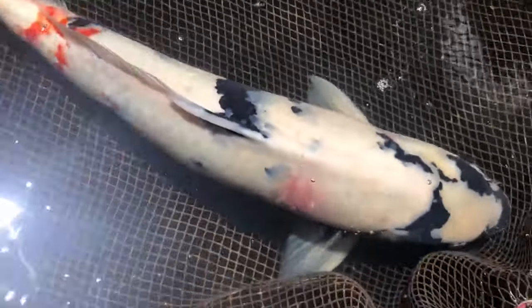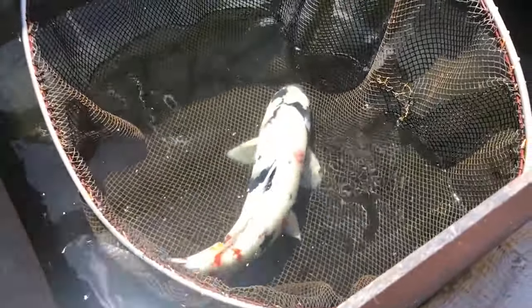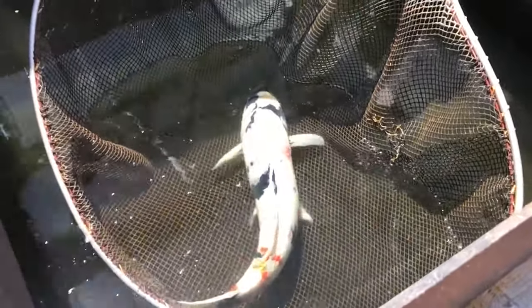So when can we use salt? We can use salt when you see your Koi swimming a little bit strange. For example, your Koi may be swimming fast or slow, they may look sluggish, they may be sitting at the bottom, or they may look very stressed with pink skin. That's when we use salt.